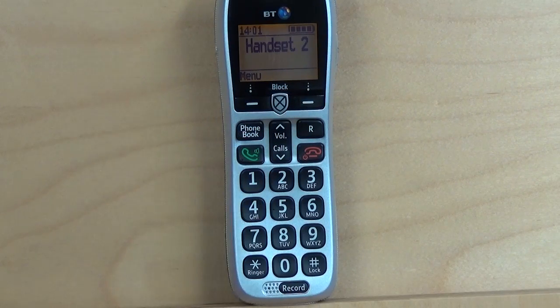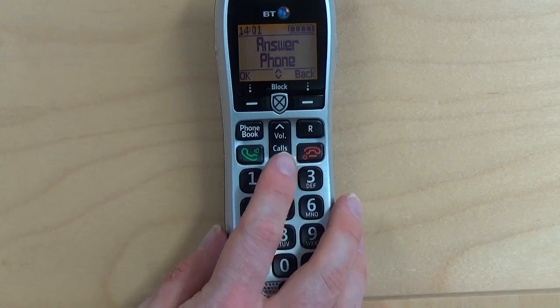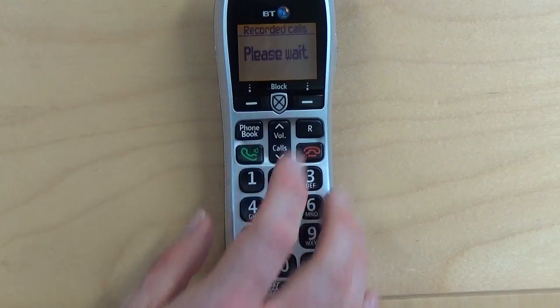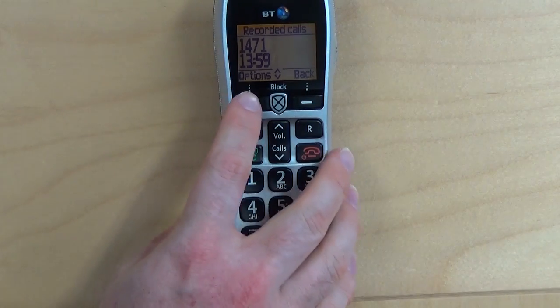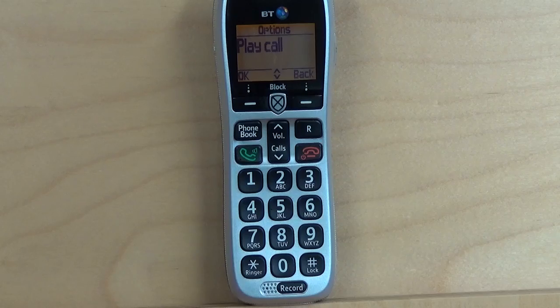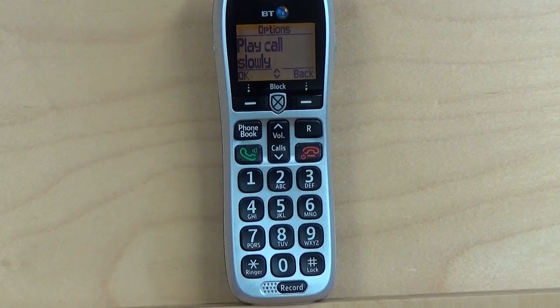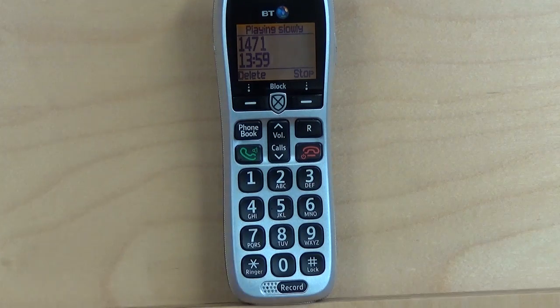If you have several calls saved, then you can choose which call to play back by using the menu system. To do this, press the menu button, then press the volume button downwards until you reach Recorded Calls, and press OK. Then choose which call you want to play back, press Options, and then press OK. At this point, you can either choose to play the call at normal speed, or press the volume button down to play the call slowly. Once you have chosen how you want to play back the call, simply press OK. To delete the call, just press the Delete button.